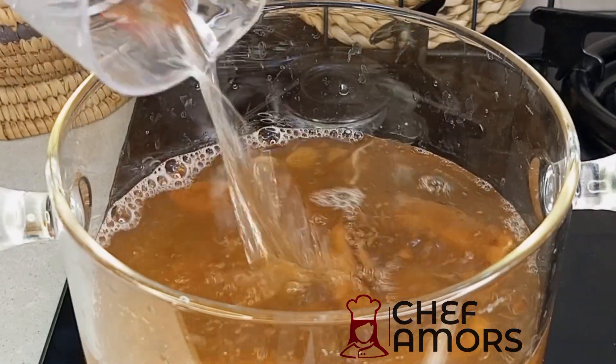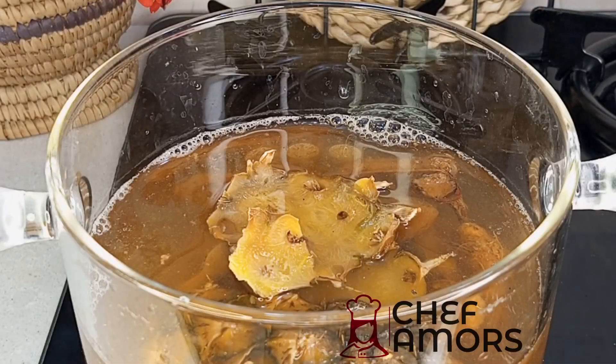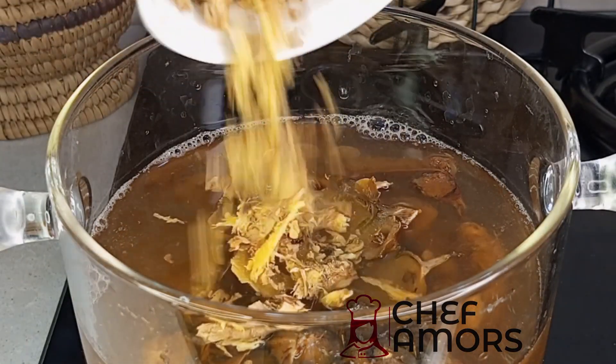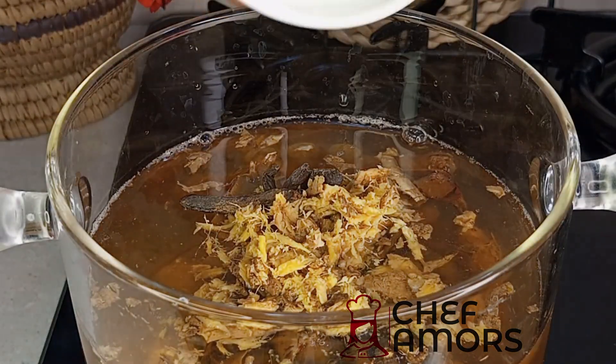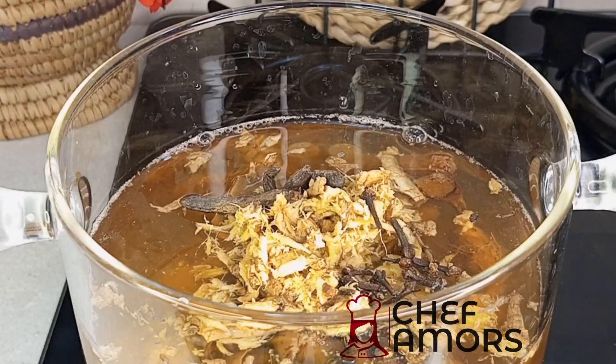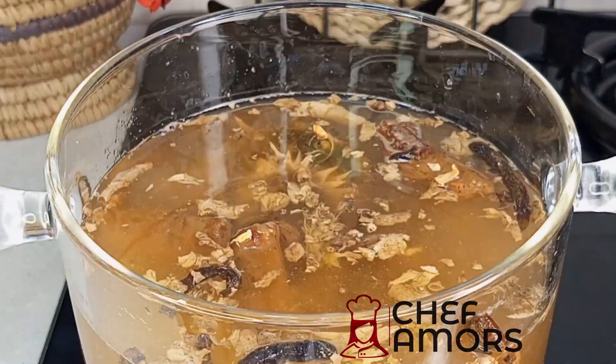I'll be using frozen pineapple peels — you can also use fresh. Then add some ginger, negro pepper, and cloves, plus more water. Give everything a good stir, cover, and allow it to simmer for a few minutes.